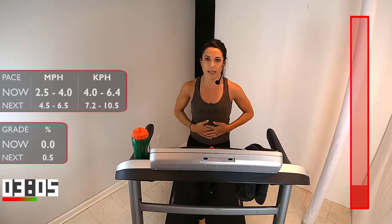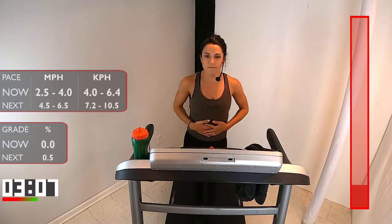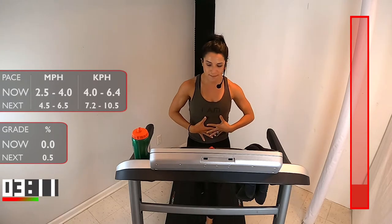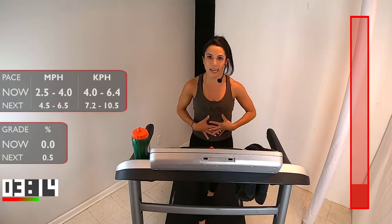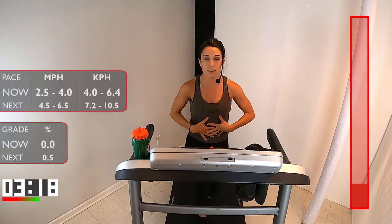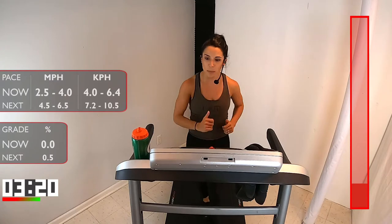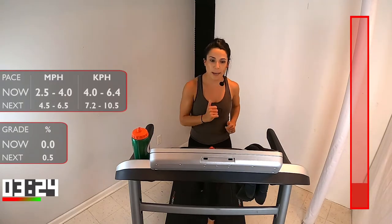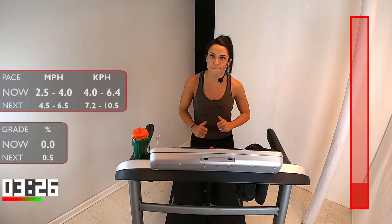Put your hands on your belly. Take a deep breath in. When you exhale, feel your ribs contract and feel that belly tighten up — that's what it means to engage your core. That's what I want during these runs. Let's keep those arms moving. We've got about a minute and a half, and then we're going into that first run.